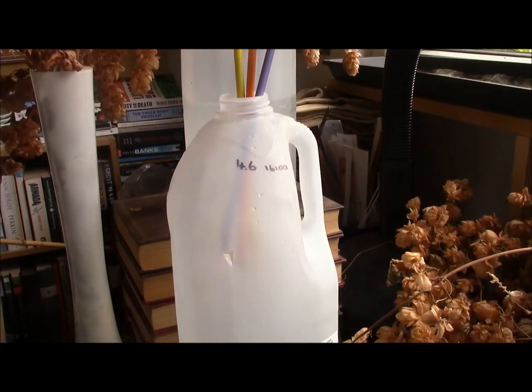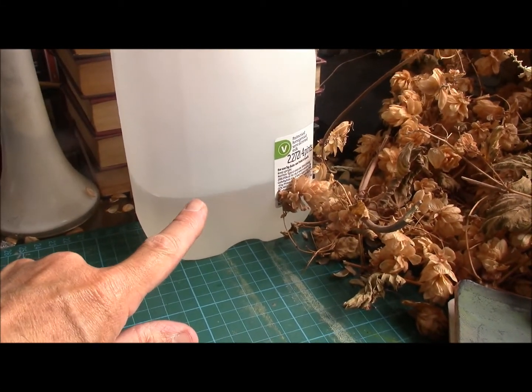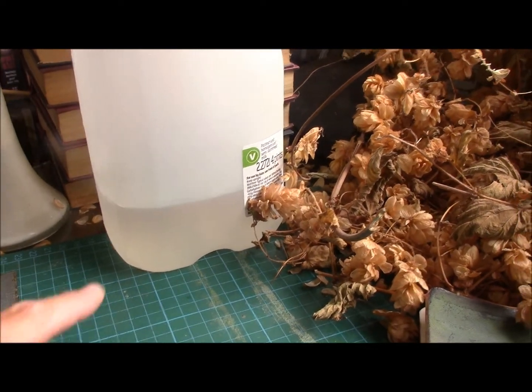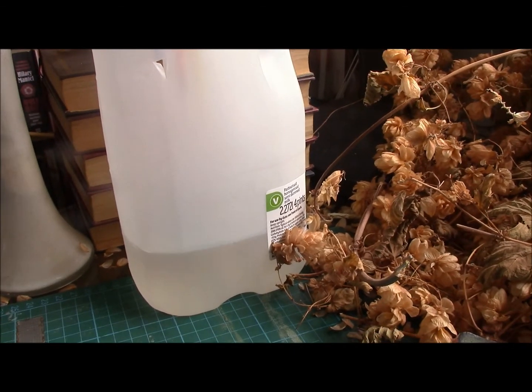This has been working now for 24 hours, and as you can see I've got about half a litre of water in here. So this system is going to last probably three or four days.